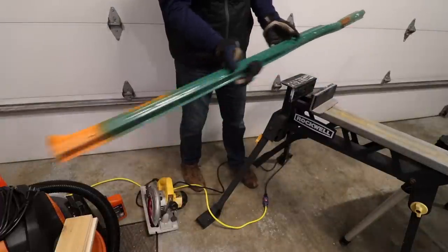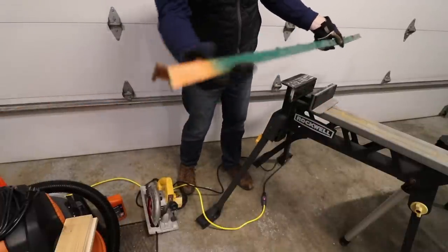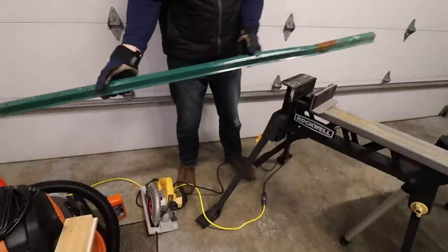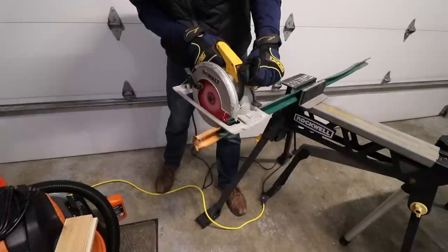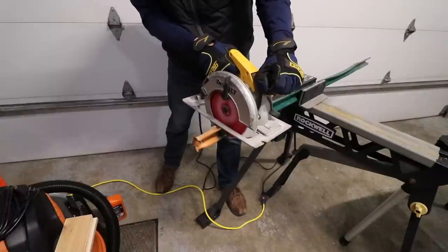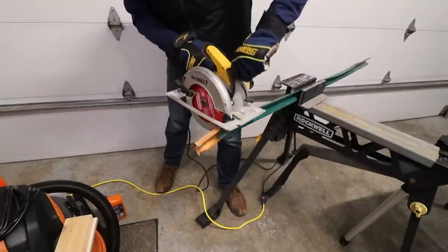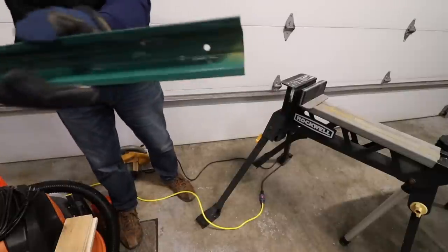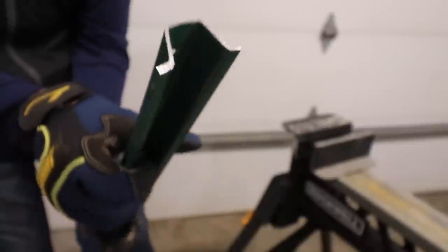This is a post I used for snow fencing and the end got kind of mangled. Sometimes this end mushrooms too much, so I'm going to cut it off a little bit below the orange right there just to see how it works. This stuff is 1/16th of an inch thick. When you look at the edges that this thing cut — nice and clean, no burrs at all — it's just really nice.